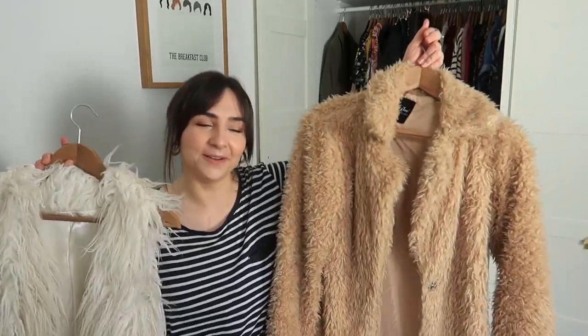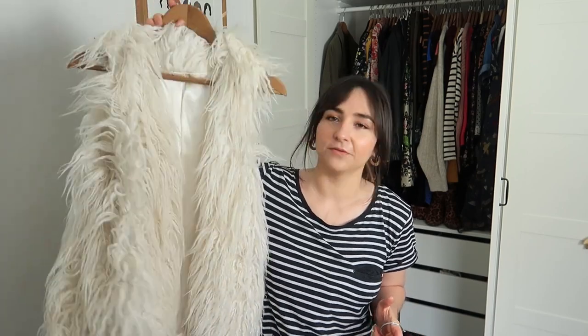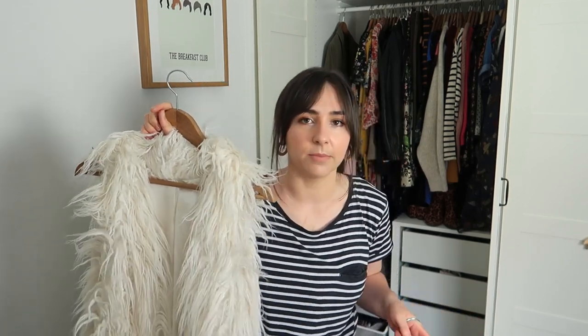These two woolly coats are also going into storage. This one here is a body warmer — some people call it a gilet — a kind of sheepskin-looking type thing. I'll keep this one out because sometimes it's good to throw over boho-type dresses. On summer nights it can be a little bit cooler and it'll be useful to have, so I'm going to keep this one in the wardrobe.